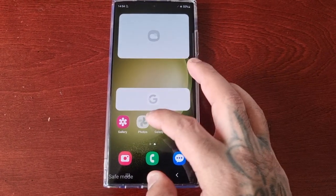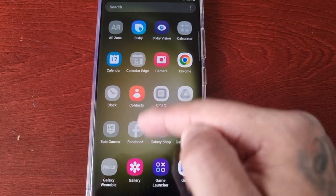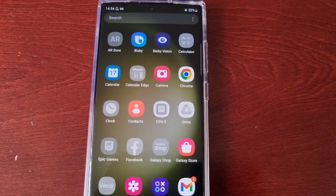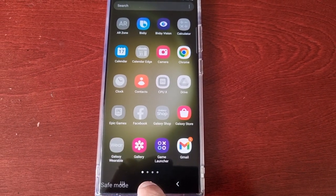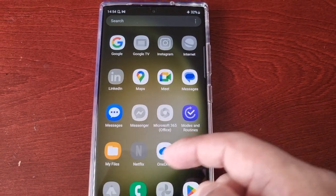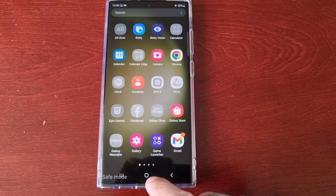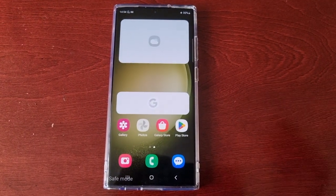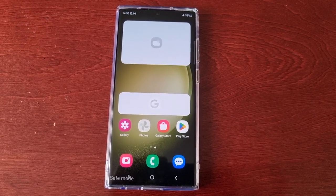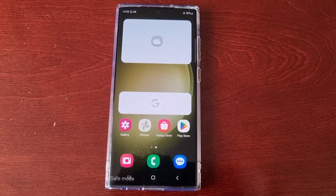As you can see, some of the applications are now grayed out. All the default pre-installed applications still have color. The grayed out applications are third-party apps I downloaded from the Google Play Store, and the apps in color are the default applications that came installed on the phone from Samsung.